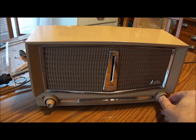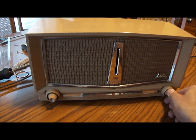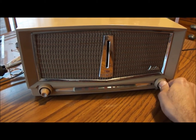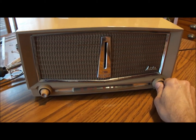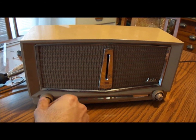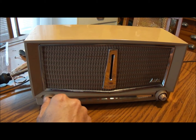I'm actually pretty surprised that this doesn't have any buzz to it — those old caps in there didn't look all that great, but it's still working. There's no buzz going on. It's not super loud though; it's got decent volume on the strong stations, but that's cranked all the way — so maybe some of the paper caps are holding it back a little.